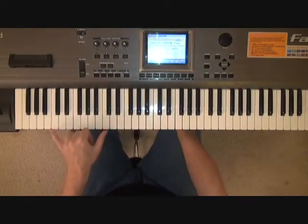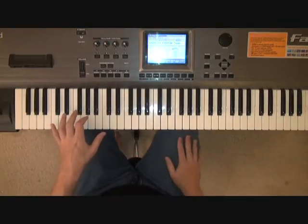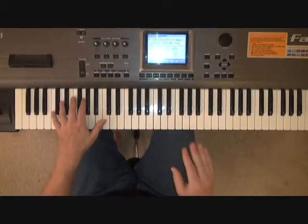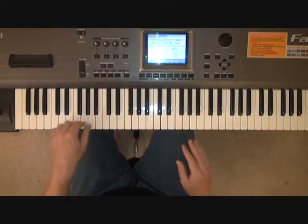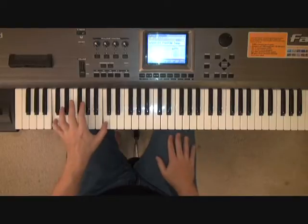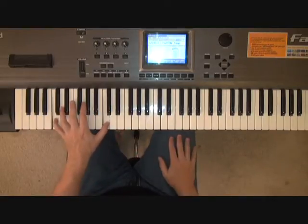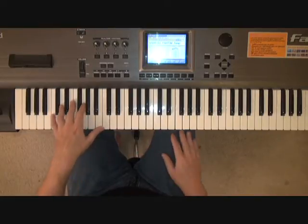Watch that again — I won't talk over it, I'll just tap the rhythm out in my right hand, and we'll slow it down a little bit. 1 & 2 & 3 & 4 & 1, 1 & 2 & 1, 2 & 3 & 4 & 1 & 2 & 3 & 2 & 3 & 4 & 1.